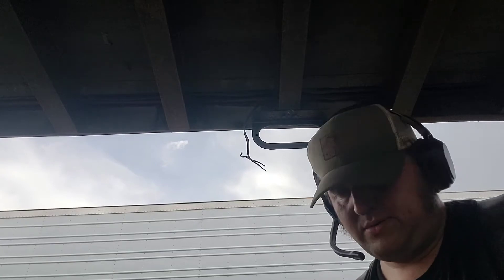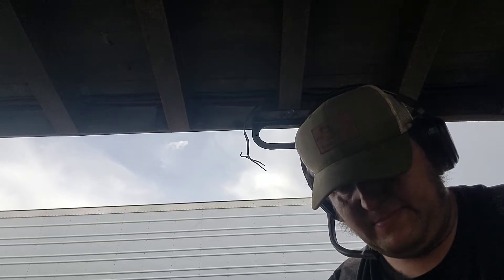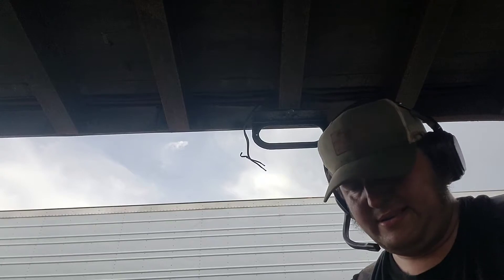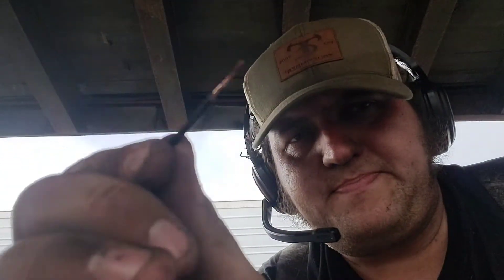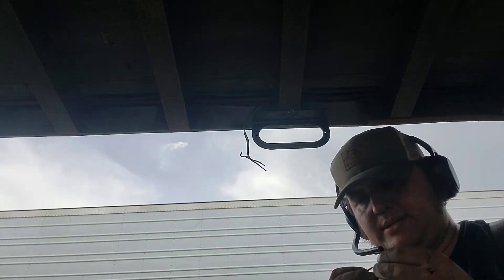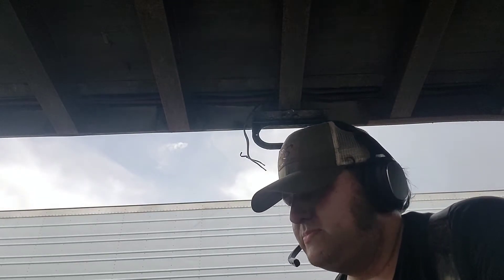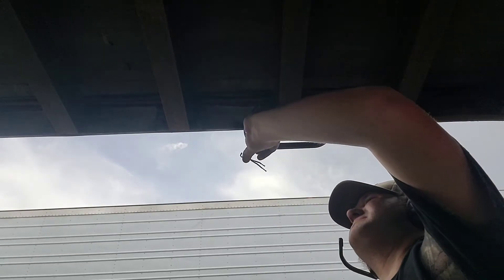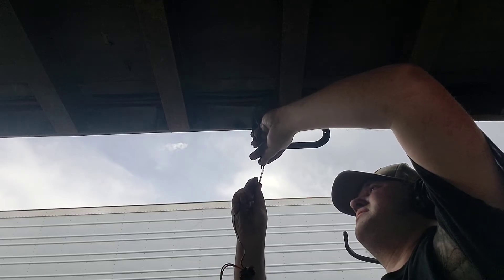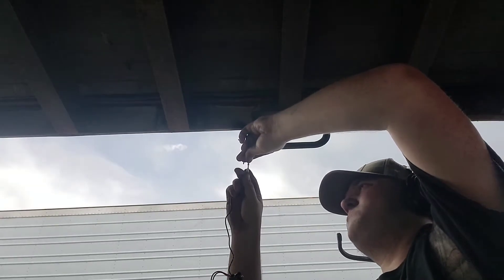So, once we strip these wires, I go ahead and twist the ends on them so that they slide into the solder connections real easily. So I just twist them - you can see that. Just slide one in there, slide the other end in. There's one.